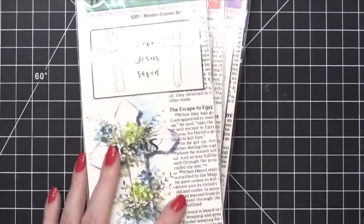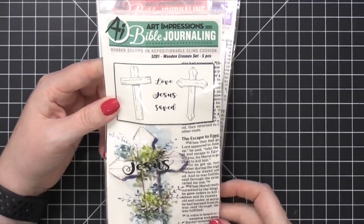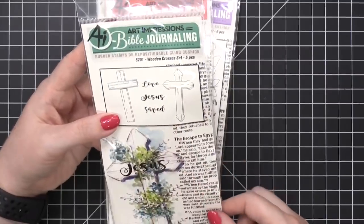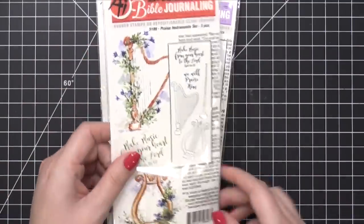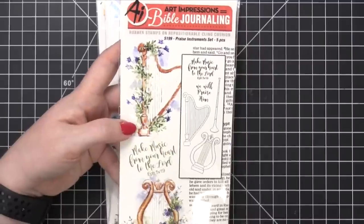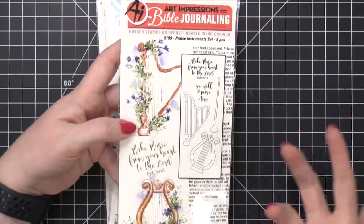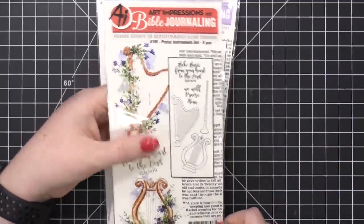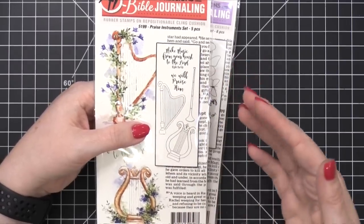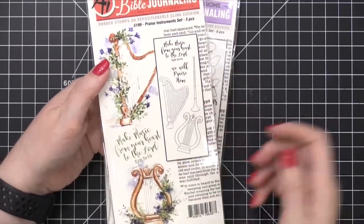Next is the Bible journaling line. This one is the wooden crosses set — two different types of crosses, that's really, really pretty. This one is the praise instrument set. I know who needs this — Jessica Frost Ballas. She not only plays the harp but she's also a music teacher who teaches students how to play the harp. It's gorgeous, and I love that it's simple enough to keep your card very graphic, or if you wanted it to be very watercolor-esque, you could use the watercolor technique.